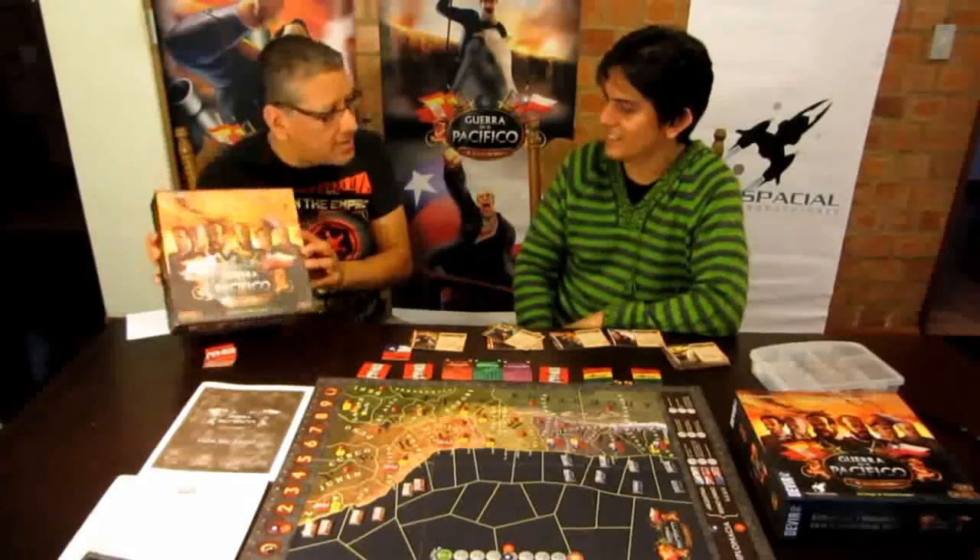También en el 2015 entrevisté a Andrés cuando recién lanzaba este canal. Él me recibió en su casa e hicimos además un gameplay del juego que también lo voy a poner aquí abajo. Y bueno, este año 2017 está lanzando su primera expansión.